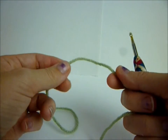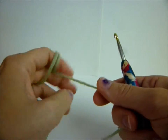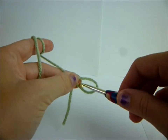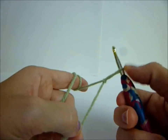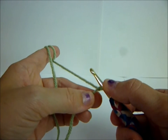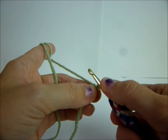So what you're going to start with is you're going to chain 19. Take your yarn and just put it over like that, put your hook in, yarn over, pull through, and tighten it up. That's a slip knot. And then you're going to do chain 19.